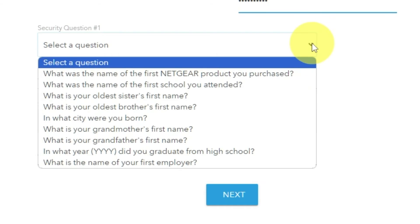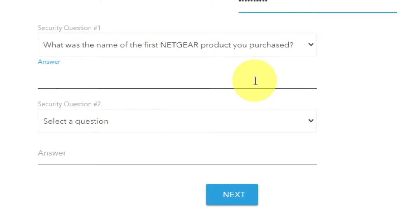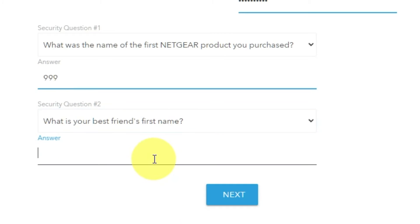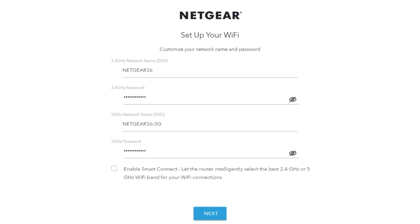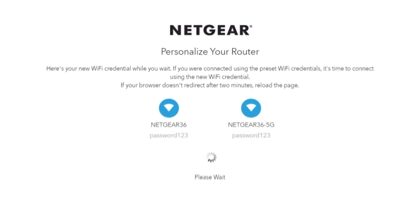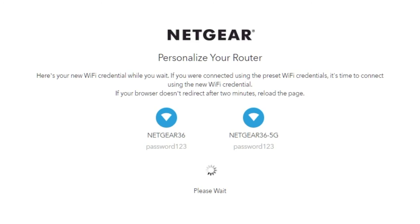Next, select two security questions and write answers for them — you will need them in case you need to reset the admin password at some point in the future. On this page, you can also customize your network name and password. Click Next.